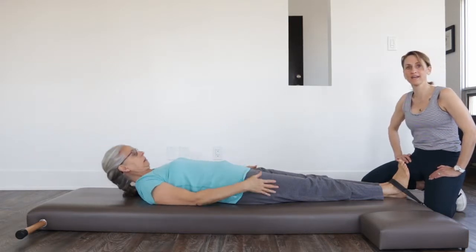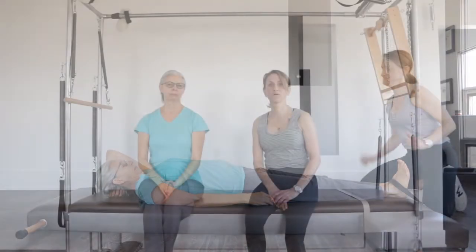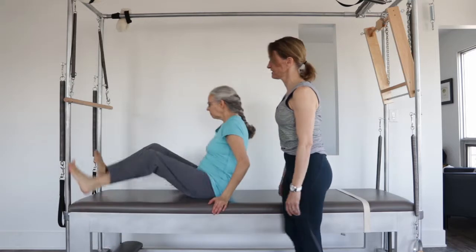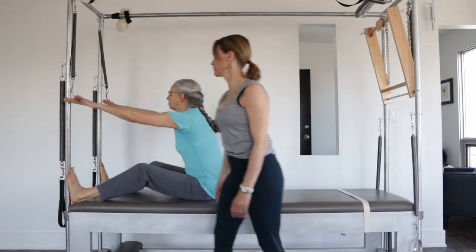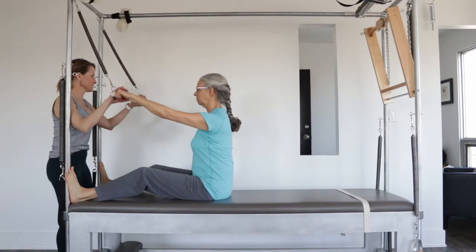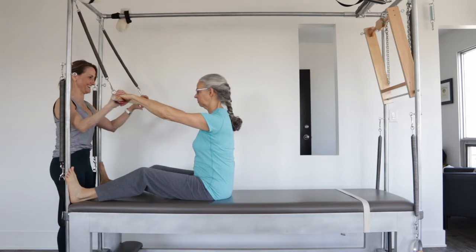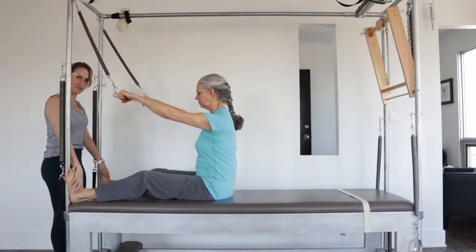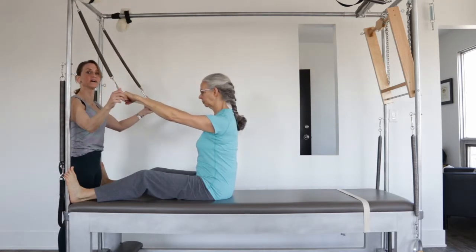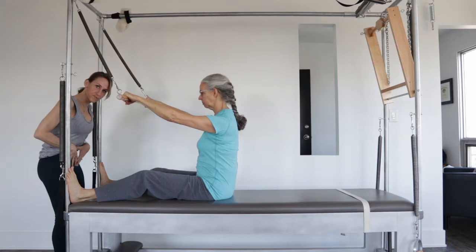Let's bring in the Cadillac and look at her roll-up and how the Cadillac can actually inform her roll-up even more. Here we are with the Cadillac. Ruth, face this direction and place your heels against the poles and take a hold of your roll-back bar. Very similar to mat work — you hold a bar when you're doing the roll-up. The heels are coming in there working against here. Now we're going to see how the equipment assists her and helps her to deepen her idea of getting into those abdominals, which then of course bends our spine.